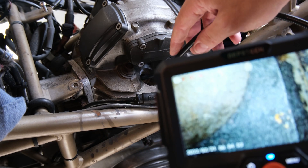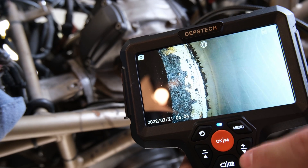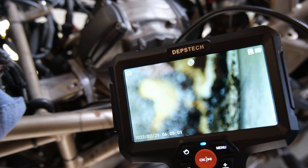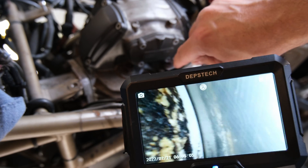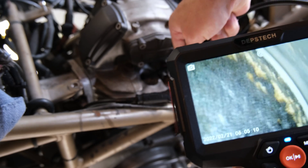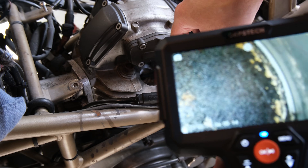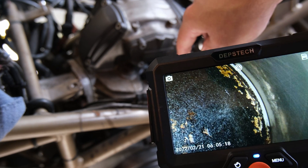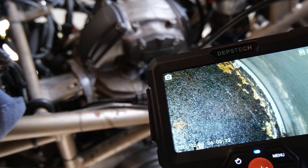One thing is you can't switch cameras while you're recording, so you have to stop recording and then switch back to the other camera. So now we're on the straight down camera. This thing needs to get Sea Foamed really badly. That's crazy. I'm super impressed with this camera — it's actually amazing.